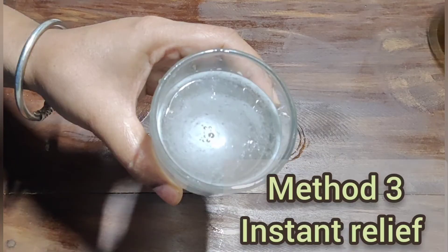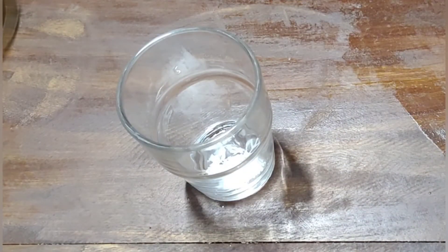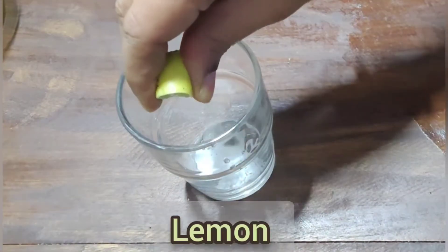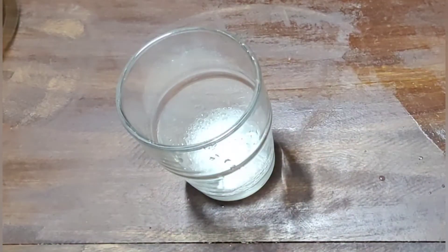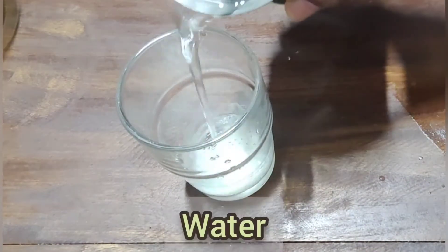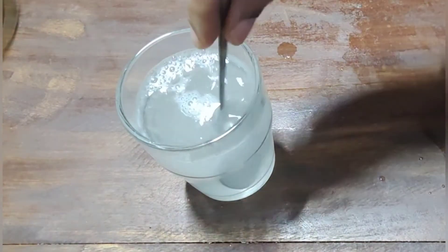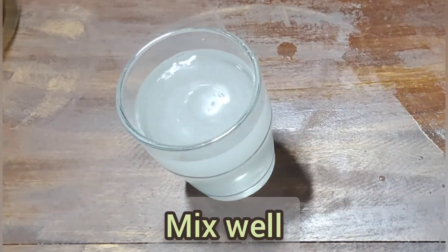We will release it with the next method, instantly. Add salt and water at room temperature. Mix it and it will be released instantly. Add salt.